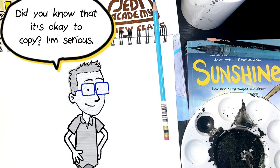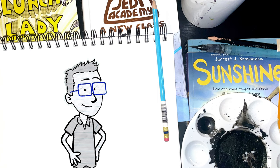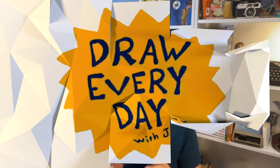Did you know that it's okay to copy? I'm serious. That's how artists learn how to draw. Now let me be clear here — there's a difference between copying or emulating and copying and plagiarizing.